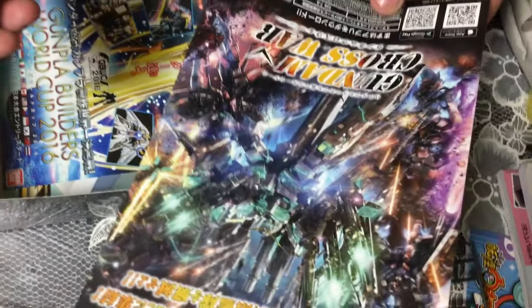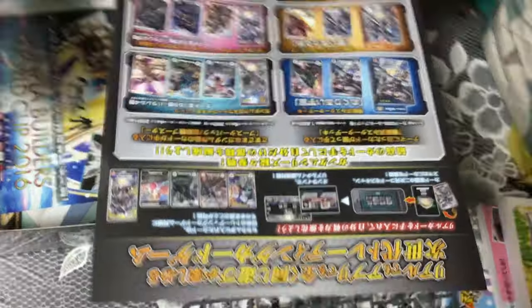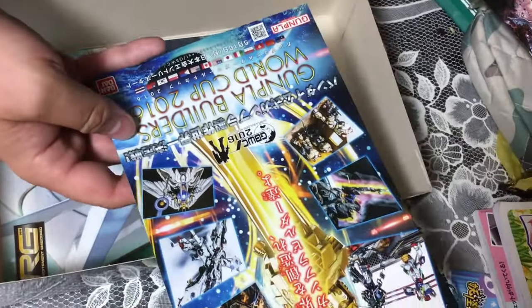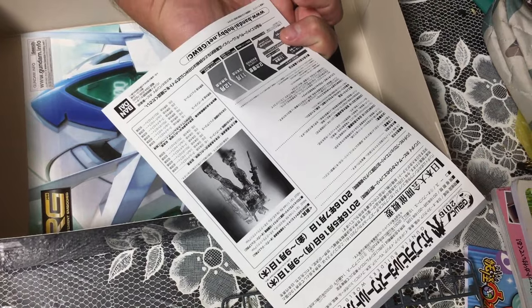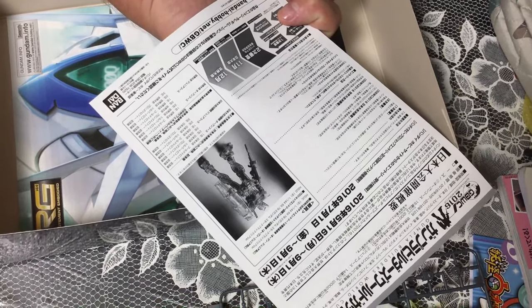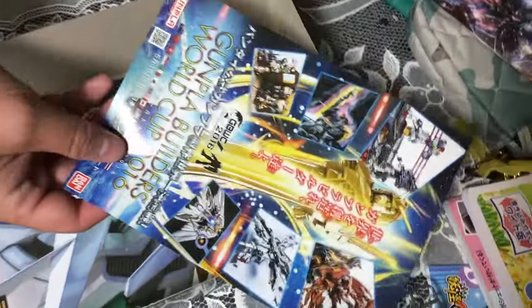We've got what looks like a Gundam Cross War card — it looks like an iOS/Android card game, a collectible card game style thing. I've not heard of it and don't really know anything about it. And there's also the Gunpla Builders World Cup ad, advertising a really beautiful RX-78-2 clear kit.